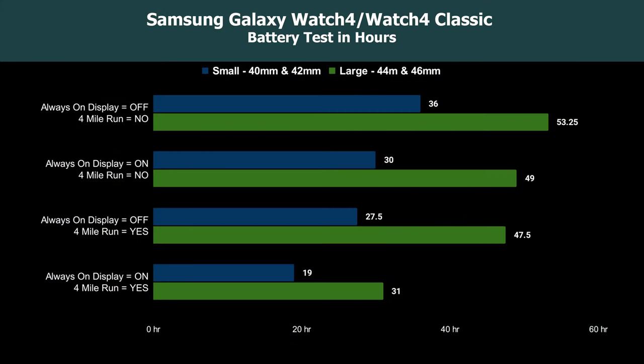Here is a chart with the averages of the different sized watches with always-on display on and off. I didn't differentiate the regular Watch 4 and the Classic, as the batteries performed the same on both styles. I included averages for days when I went on a run while listening to music, and days when I didn't. I kept my runs to 4 miles to be consistent. The larger watches definitely performed better than the smaller ones. Running while listening to music had a pretty big impact on battery life, as did always-on display. With the smaller watches, I was generally able to get through a full day and night, except when I had always-on display on and went for a run.